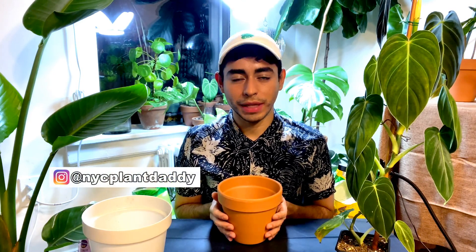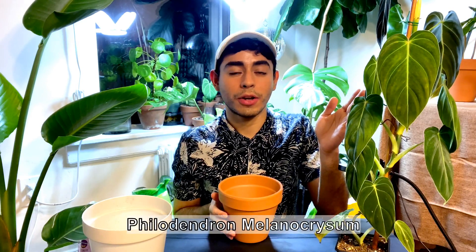Hi, plant babies. Welcome to my very first YouTube video. For those of you who don't know me yet, I am NYC Plant Daddy, and I wanted to make something special for this very first YouTube video, so I decided to do my ASMR and also teach you how I repot one of my favorite plants of the moment — my Philodendron melanocrysum.